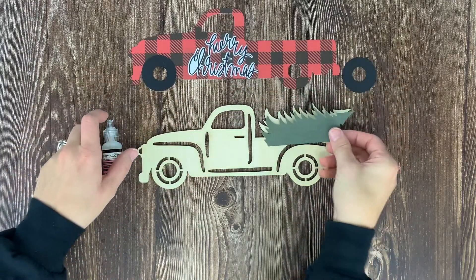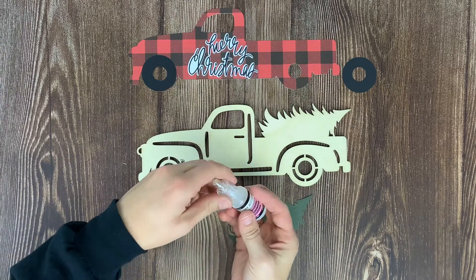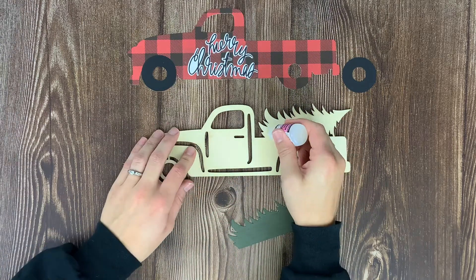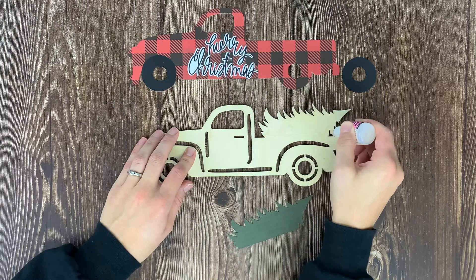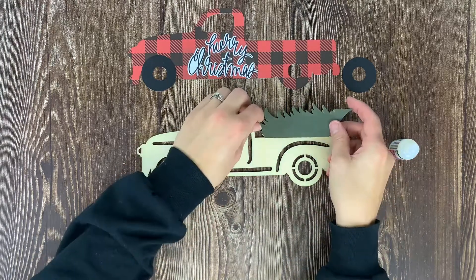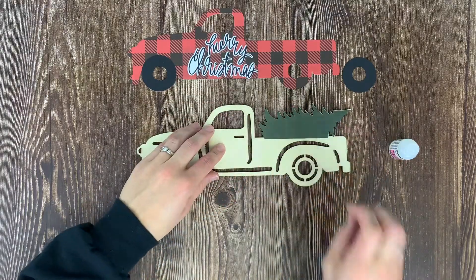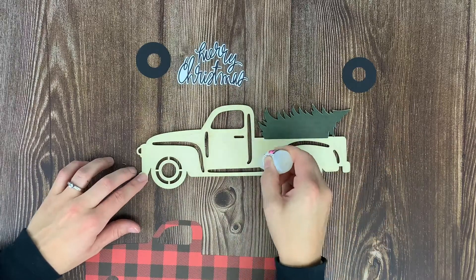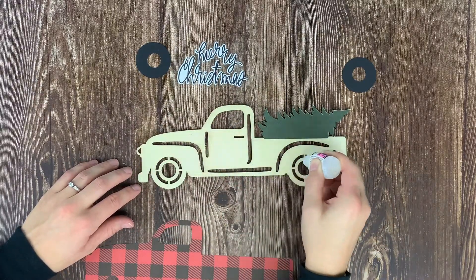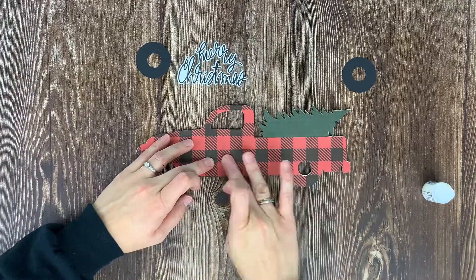Take your glossy accents, your wooden paper truck, and all the paper cut-out pieces and start putting them together. The first piece to apply is the tree that goes in the back of the pickup truck — apply dots of glossy accents onto the wood of the tree and place it down. Next, apply the buffalo plaid truck by putting glossy accents over everywhere it will go on the wooden piece, then apply the paper cutout on top.